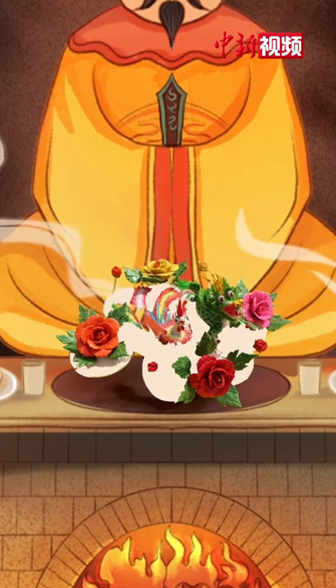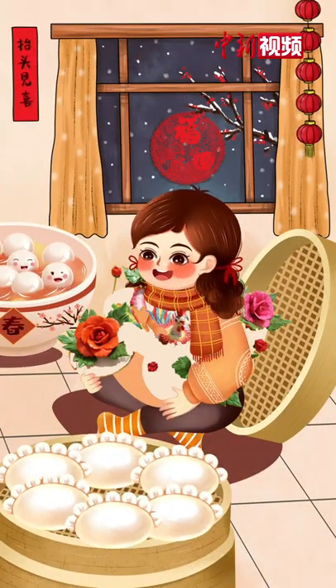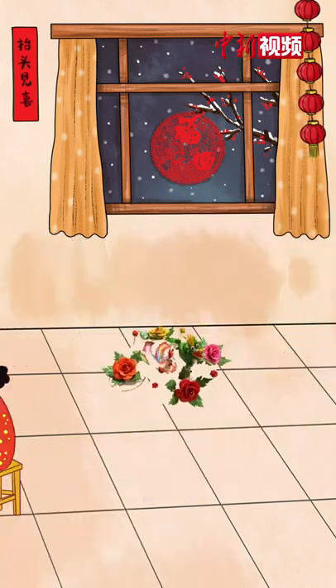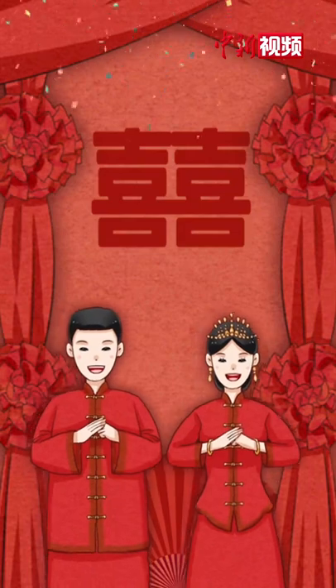Later, dough sculpture became more varied, with both edible and ornamental functions. Gradually, they played a more important role in traditional festivals and weddings.